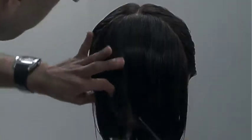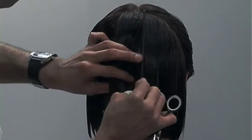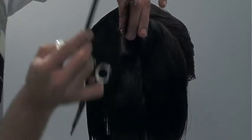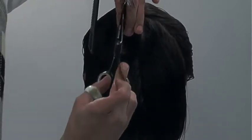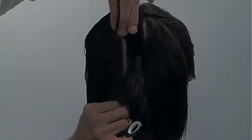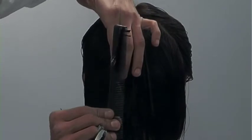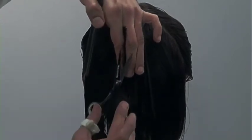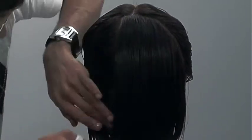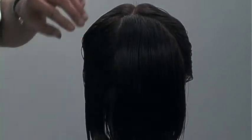Now I have to approach the opposite side in the exact same manner. Remember — clean, manageable sections. Careful of your body position, comb the hair straight out. With your second section, remember I elevate this section slightly higher than my guideline to allow for the roundness of the head. Through the back, I'm cutting in a 90-degree shape, cutting in layers.